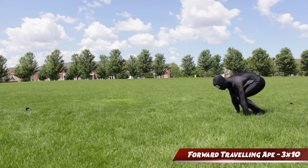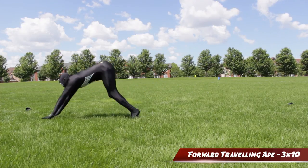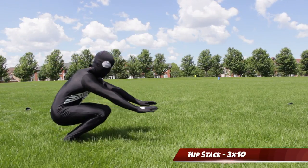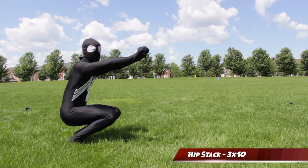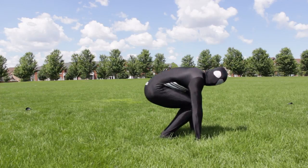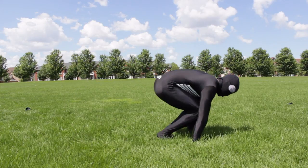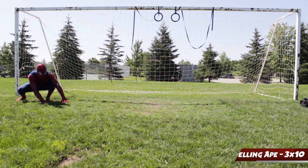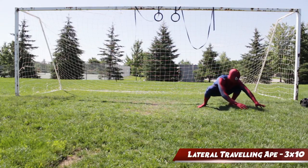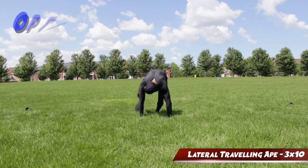Once you've mastered the monkey crawl, you can pair this with the forward traveling ape. This is kind of like a combination of a Kong vault in parkour and the crane pose in yoga. To get the forward traveling ape, you want to practice hip stacking and trying to lower down with control using your core. Once you've developed the core strength, try leaping forward with the same amount of control. Next we'll move on to our lateral traveling ape, which is similar to the forward traveling monkey, only now we're adding that hip stacking element. If you want to get a deeper stretch with this movement, extend your leg as you land and then shift your weight into a wide open squat.